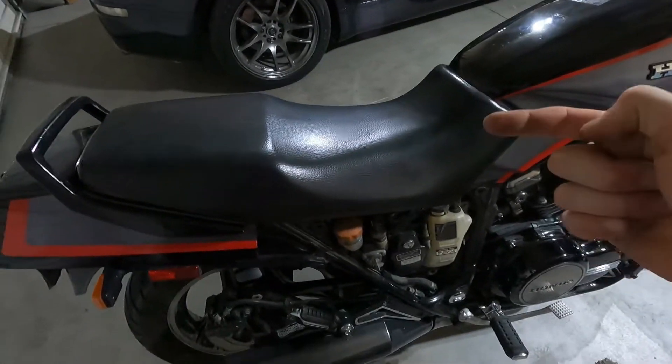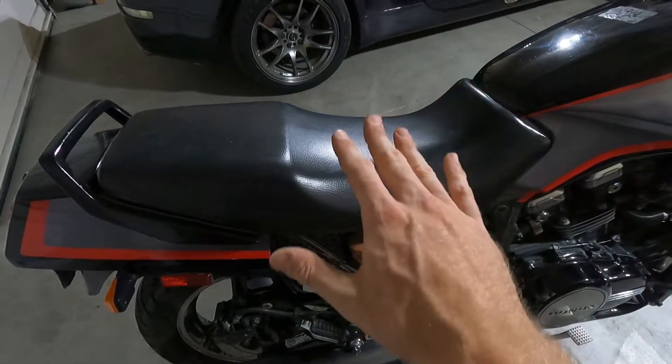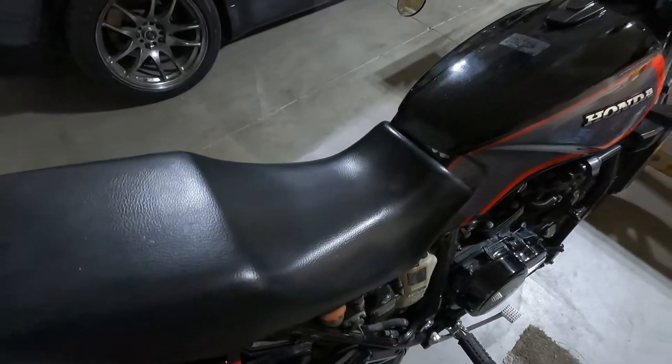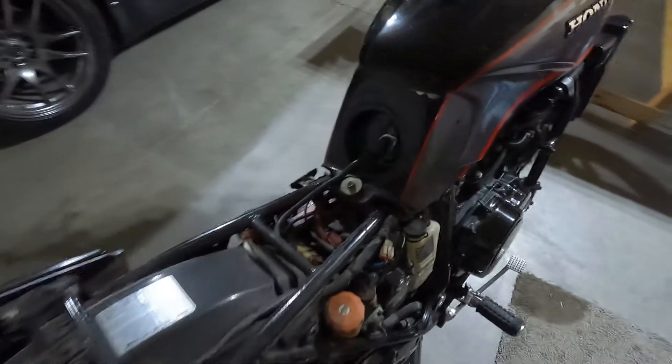Got the bolts loosened on both sides. Now what you do is take your seat and slide it back because there is a forward-facing clip that holds it in place so it's not wobbly. You pull it back and there you go — seat off. You now have access to a few more things.